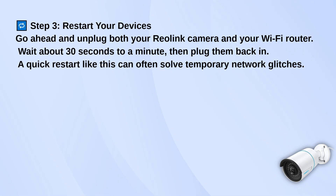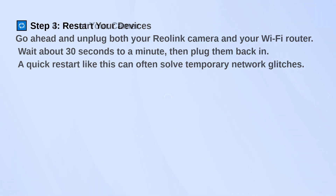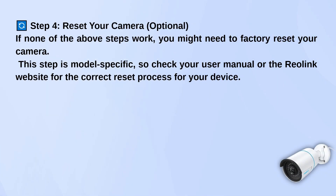And if none of that helps, you might need to reset the camera itself. This part depends on the model you have, so check your user manual or the Reolink site for the right way to do it. Just keep in mind that a factory reset will wipe any settings you've saved, so only do this if the other steps didn't solve it.